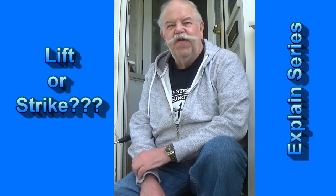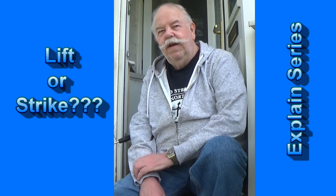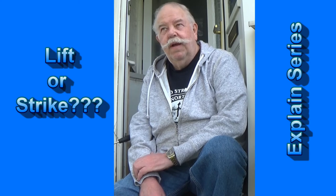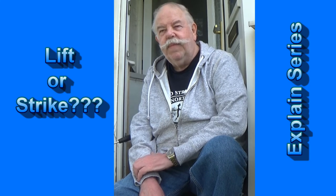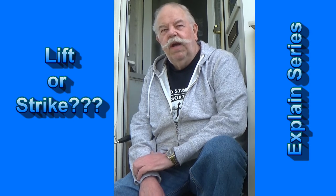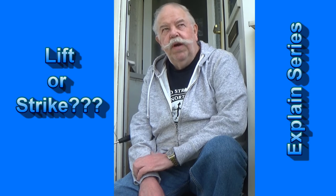Hi, thanks for joining me. You're joining me in this session for my take on lifting into a carp or striking. Well, first of all, I would just like to say that carp, in my mind, fall into two categories.